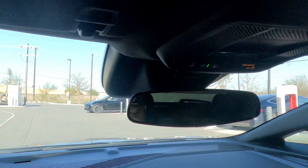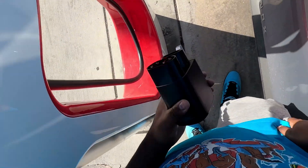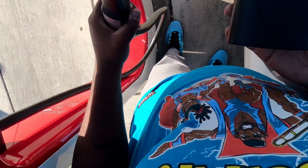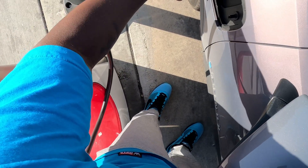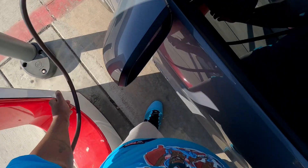Here goes the moment of truth — we're here at the Tesla Supercharger. I'm going to get out and see if this works. So I've got my adapter here, let me take this out. I'll put that there, take this down, plug that into this, and then I'm going to plug it up. Let's see if that works.